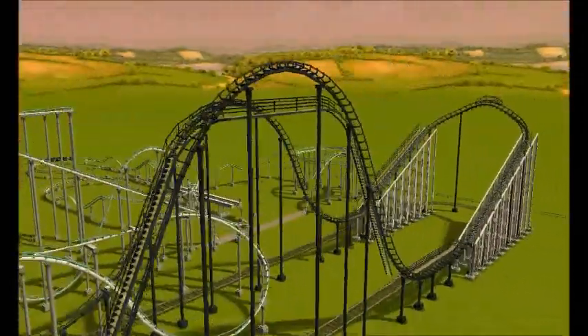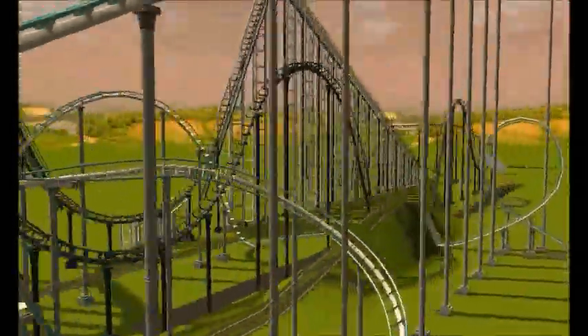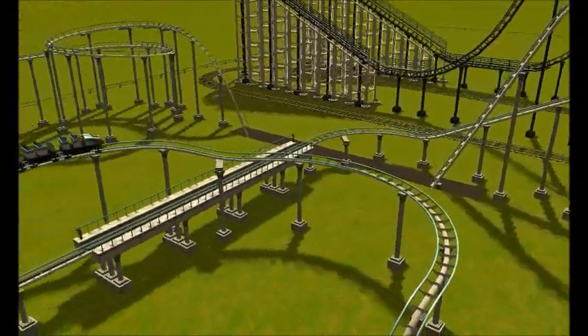It's a corkscrew coaster, and it doesn't do any inversions, but I don't like the cars on the hypercoaster. So I want to take my attention to this ride right here.